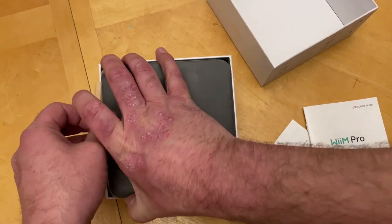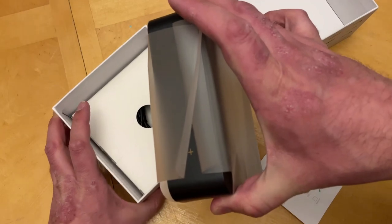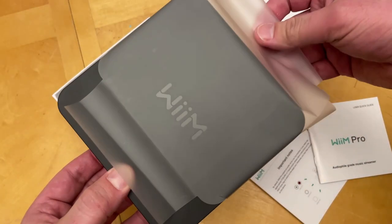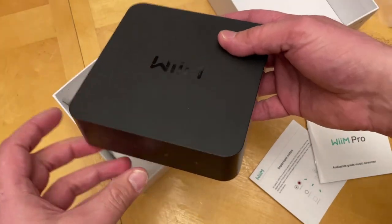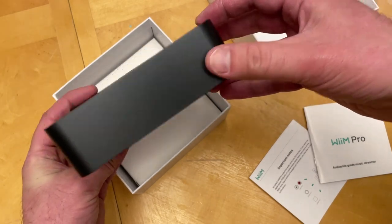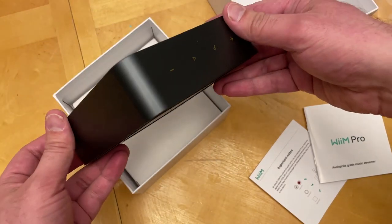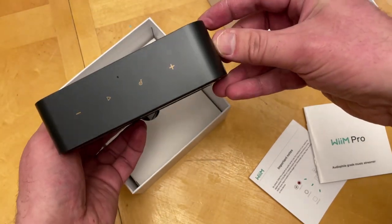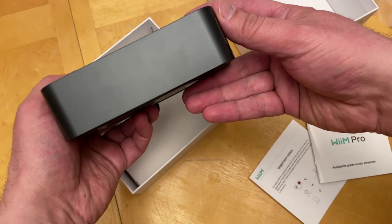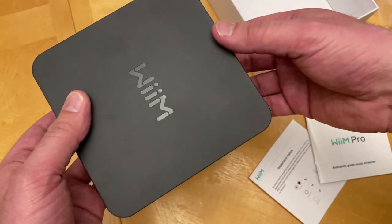First thing is the device itself — I've been dying to see what this is like, to see if it feels or looks cheap. So here it is. It is all plastic, and it's got this satin finish to it. It is a nice look — pretty well done, but it is just plastic. It looks presentable though. It's got a little weight to it, but you can tell it's mostly hollow.